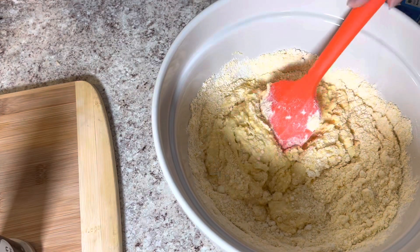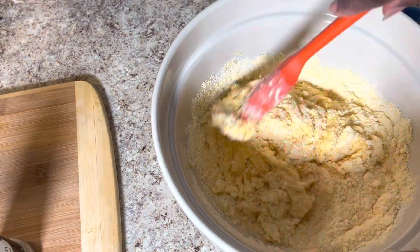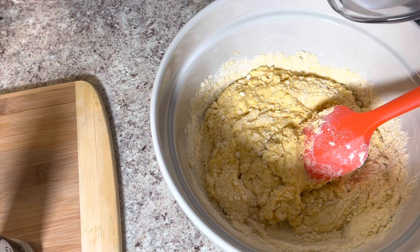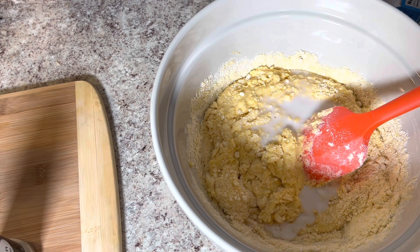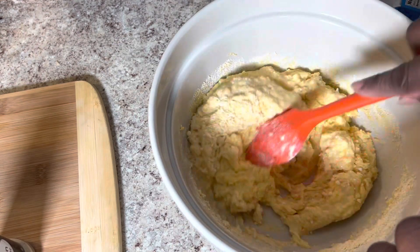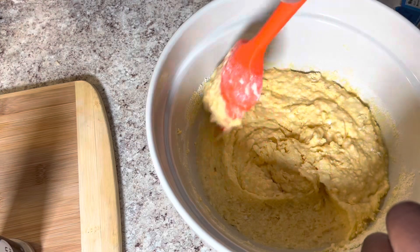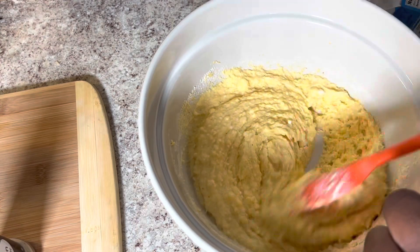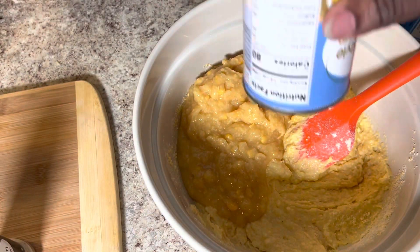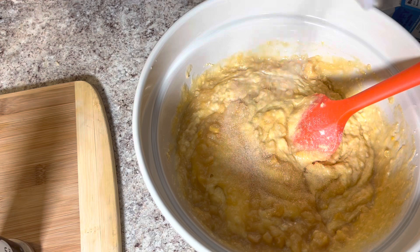We're over here mixing up our cornbread — we're using two boxes of Jiffy today. I have two large eggs in here and some milk; the box calls for one third cup per box but we're not going to use that much. We're using enough to make it good and moist because we are adding a can of cream corn. The cream corn is optional — if you don't like it, just omit it and follow the directions on your Jiffy mix. We're adding an entire can of cream corn, and now I'm adding in about a tablespoon of garlic powder.